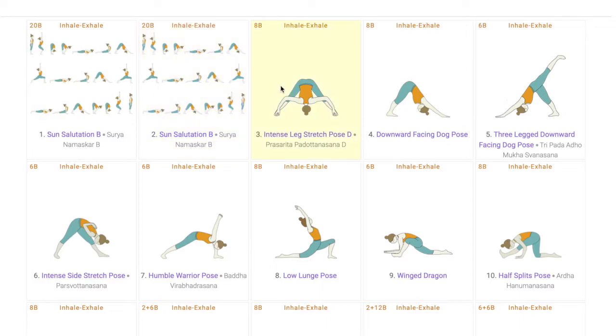The first pose is the intense leg stretch pose. This works on the hips, glutes, and hamstrings of the students. At the same time, because it is a forward-bending pose, it works on the stability and balance of the students, which helps them for the peak pose. In Hanumanasana also, students need to have a sense of balance while entering into it smoothly, which this pose helps them achieve.